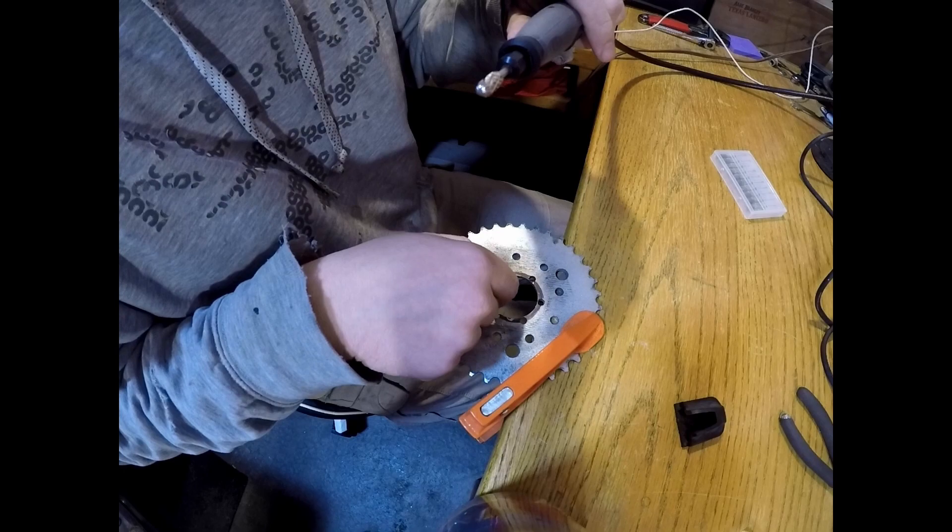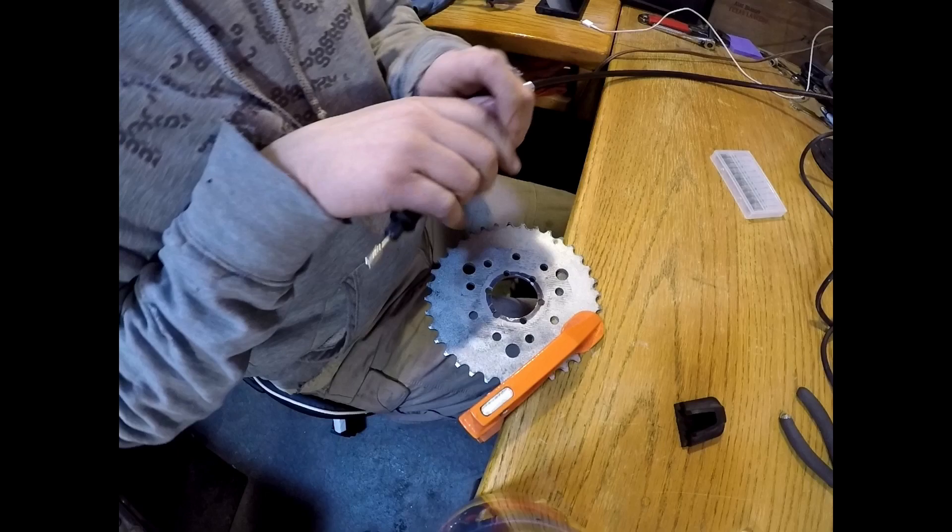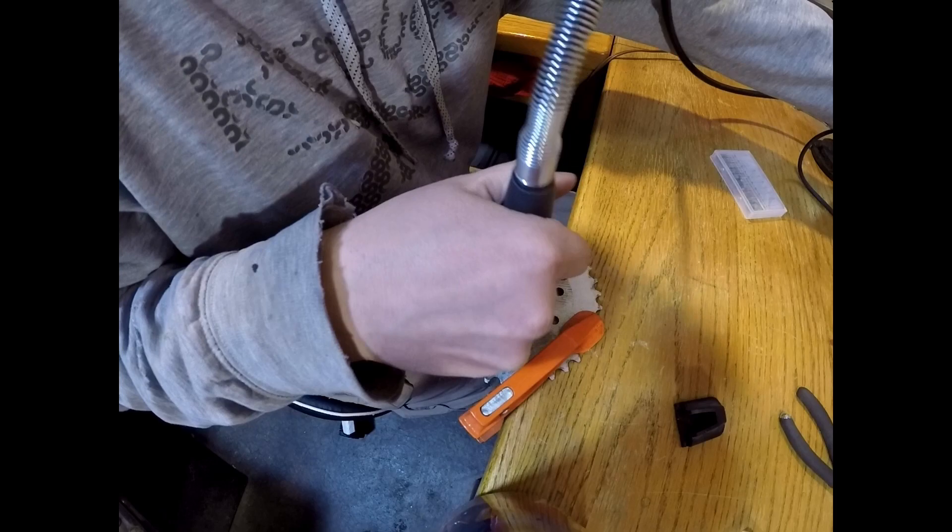All right, guys, I went ahead and switched to a cutting bit. It's just taking forever with the sander, and I've never used one of these before. Figured instead of the first time ever using a cutting tool on a cylinder, it might be a little bit better on something like this. I think we're good to go — it'll be a learning experience. It's nice and tight. Let's go ahead and see what I can do with this.